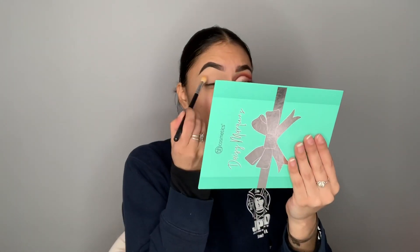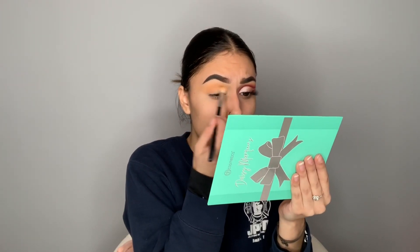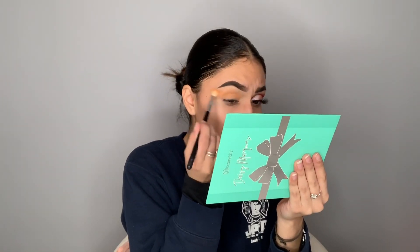The color that I'm gonna start off with is Dulce, and I'm just gonna put that all over my crease for a transition shape. I'm just putting Dulce all over the crease and winging it out.